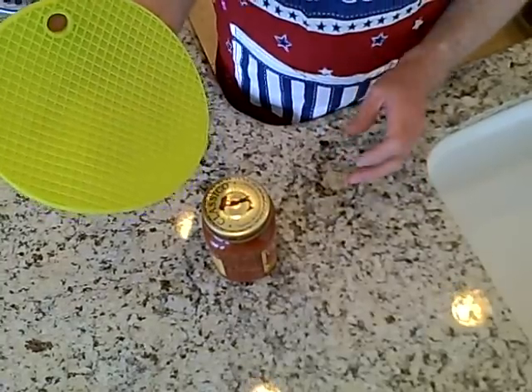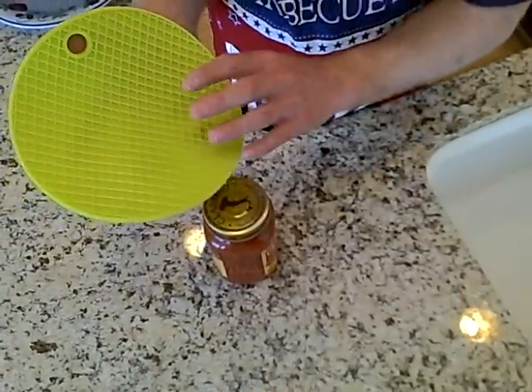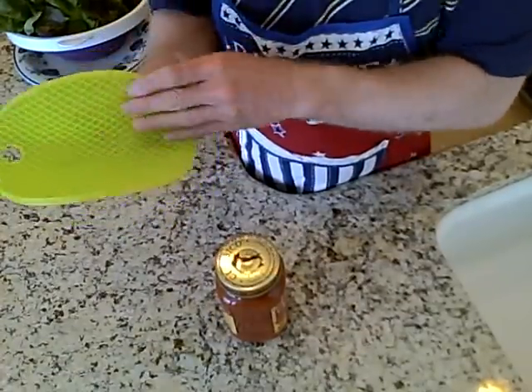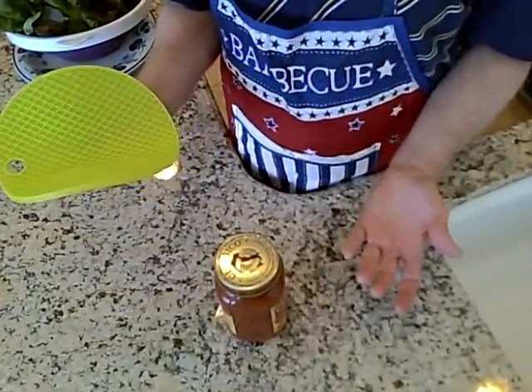This is a demonstration of the Color Me Silly trivet mat. It is dual layer with green and yellow, and one of its functions is as a bottle opener.